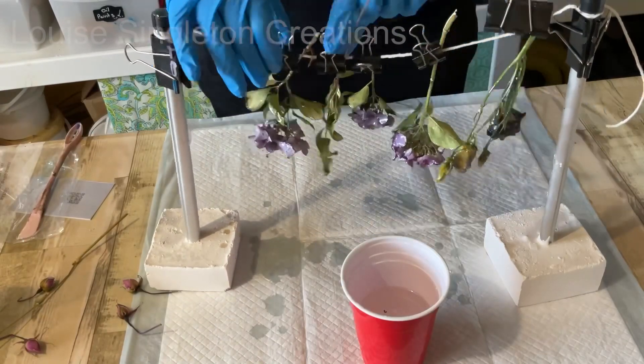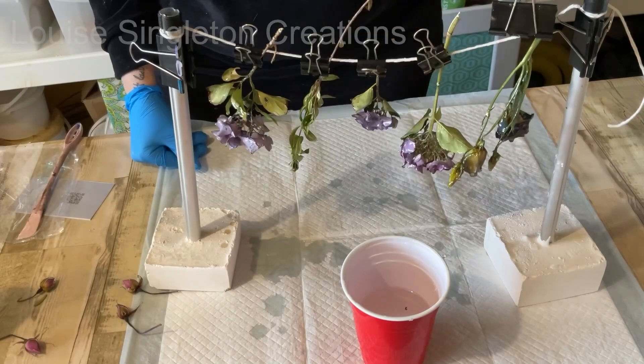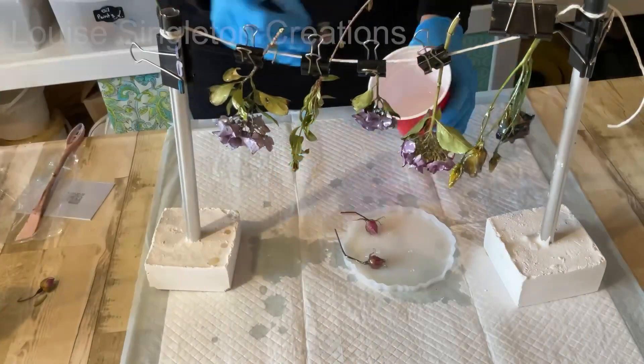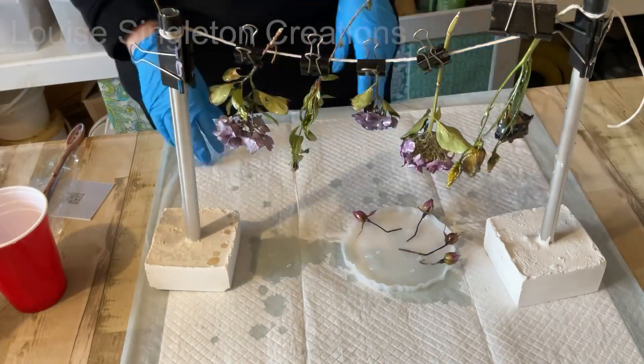I continued the dipping process with all of my flowers and then realized that my washing line wasn't long enough, but never mind, I managed. For my little rosebuds I just rested them in a silicone coaster mold and they were fine.